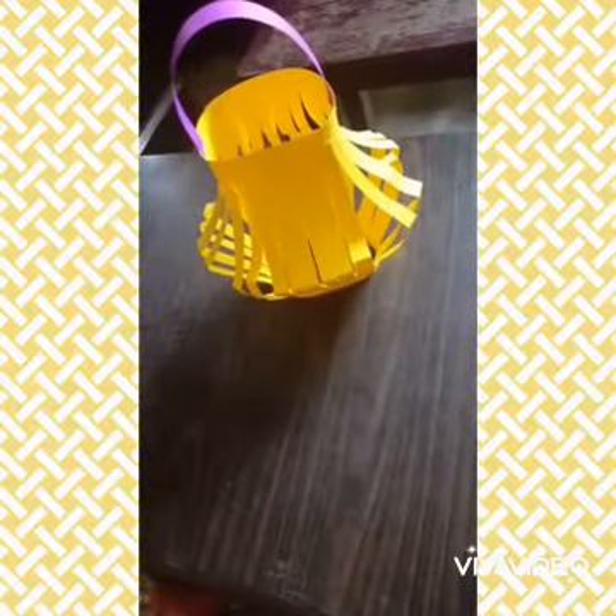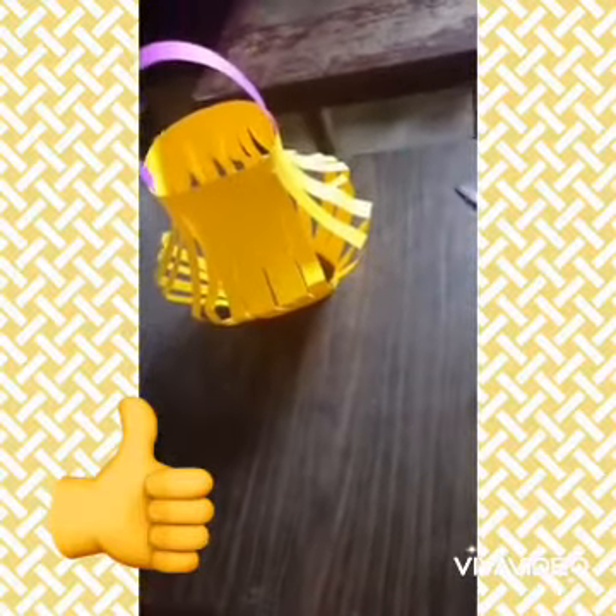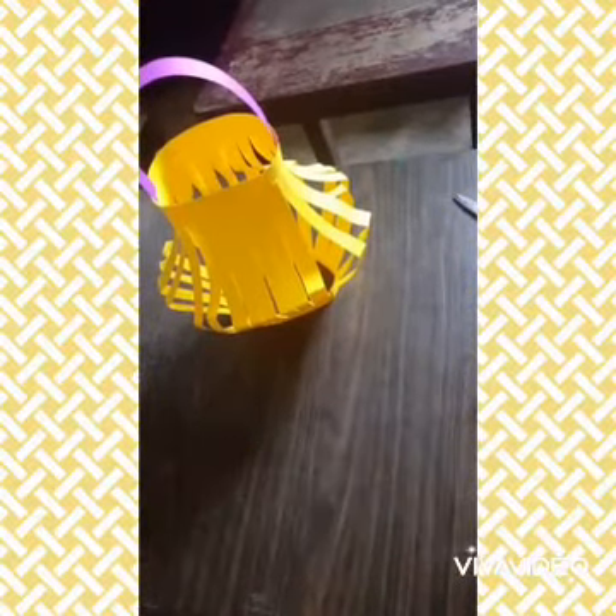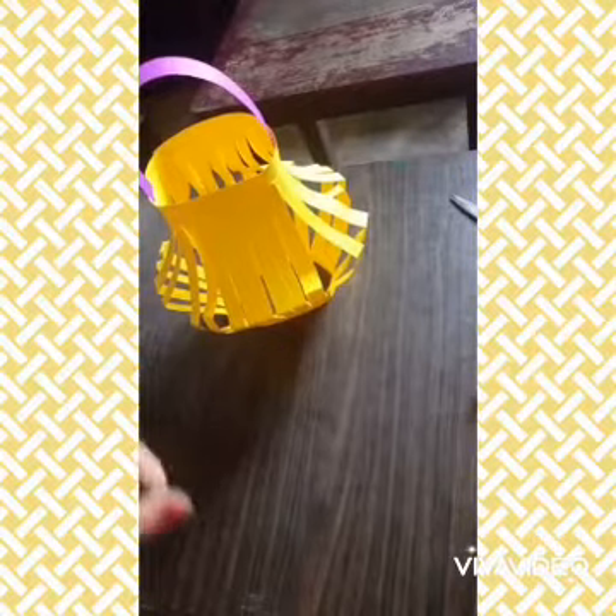Now your paper lantern is ready. Your assignment: you have to make a paper lantern. Thank you and have a nice day.